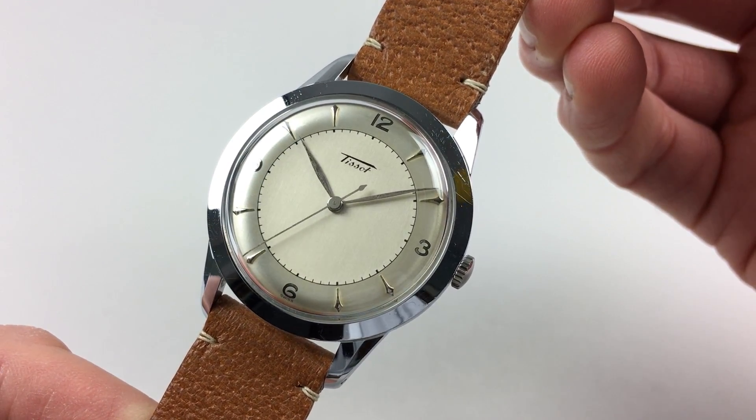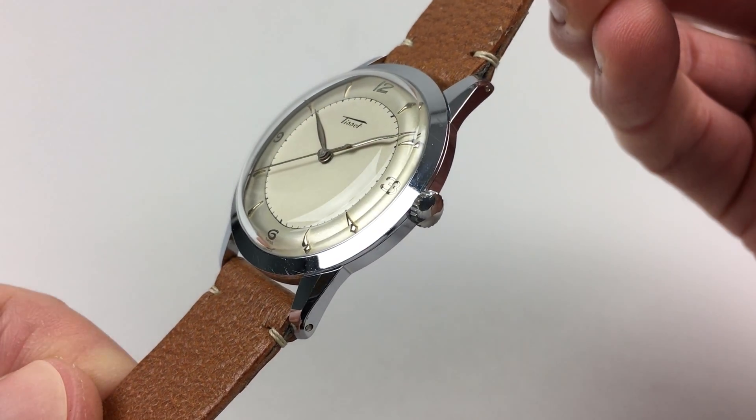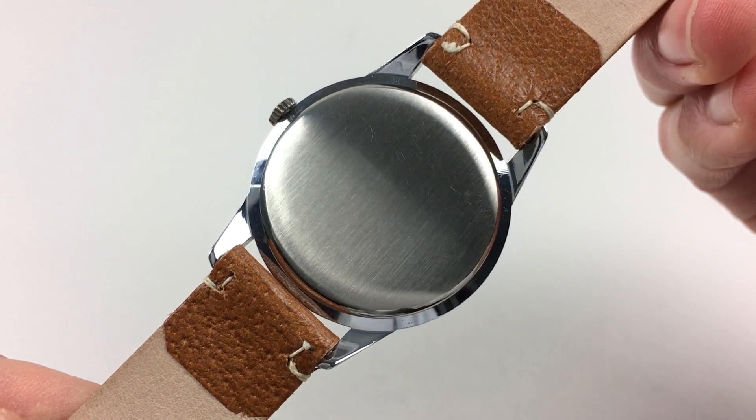The case measures 37.5mm and has a chromed upper surface and a stainless steel satin finish snap-on back.